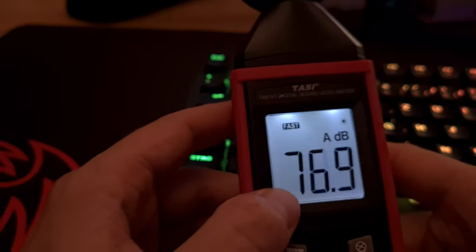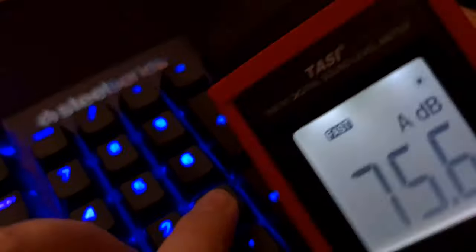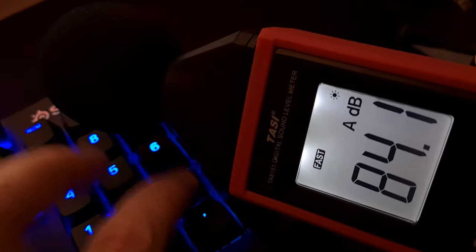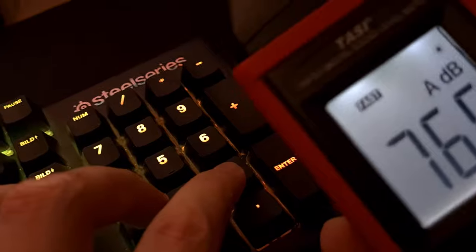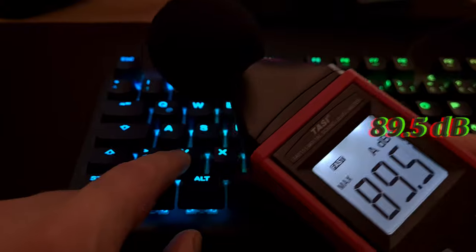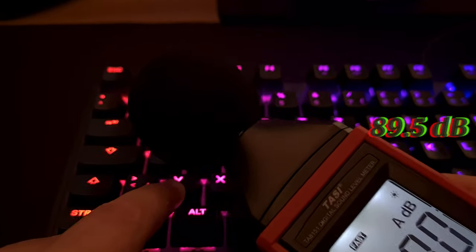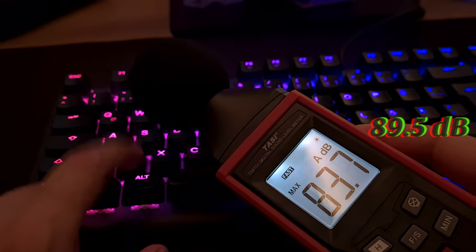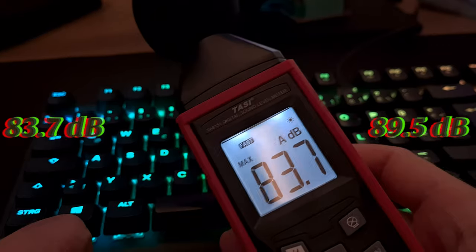Never completely silent. The floor noise is around 76-77 decibels. Let's try first with no O-rings. As you can see, we go up to 84. Using the max value — ooh, 89.5. Now let's look at the rubber O-rings. After resetting, the max value was 83. So it's a lot quieter.